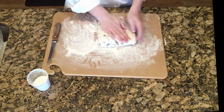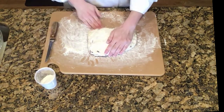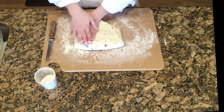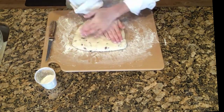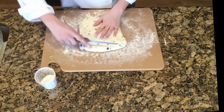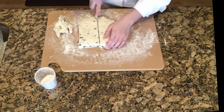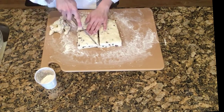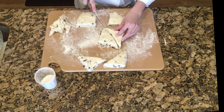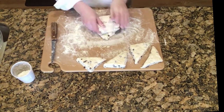Then fold the dough over on top of itself and pat it down again and continue folding it over itself and patting down. This process is very important to create nice flaky layers in your scone. Once you've folded it about four or five times, pat it down to about an inch to an inch and a half thick and begin cutting your scones. Use a sharp knife to cut squares about three inches wide and cut the squares into triangles. Then take your scraps and refold and cut them until you've used all the dough. When you're done, you should have about eight to ten scones.